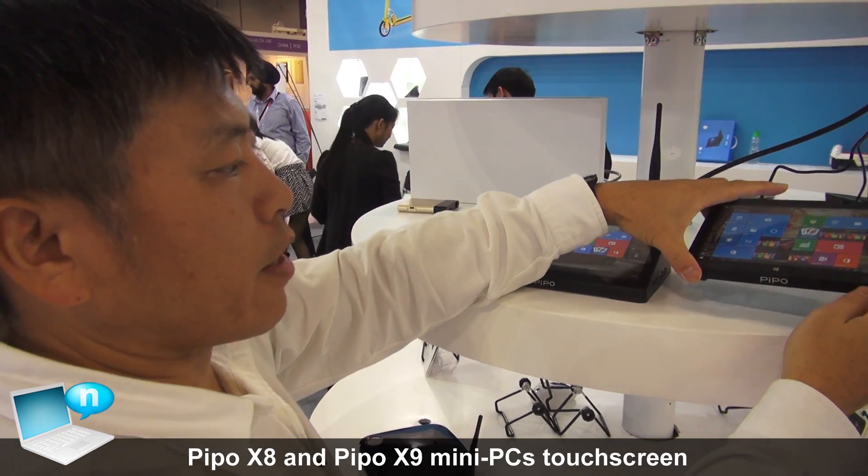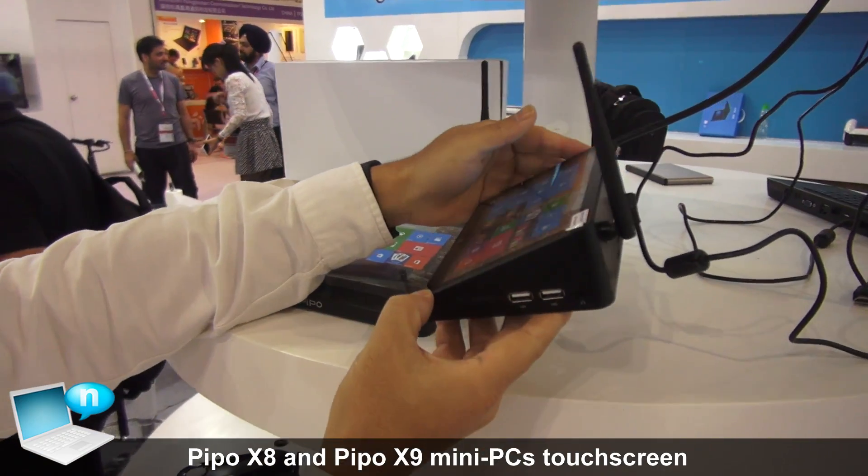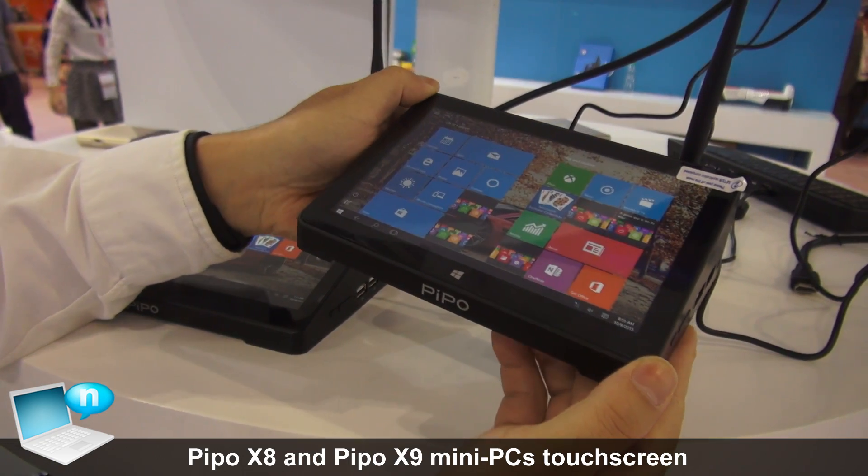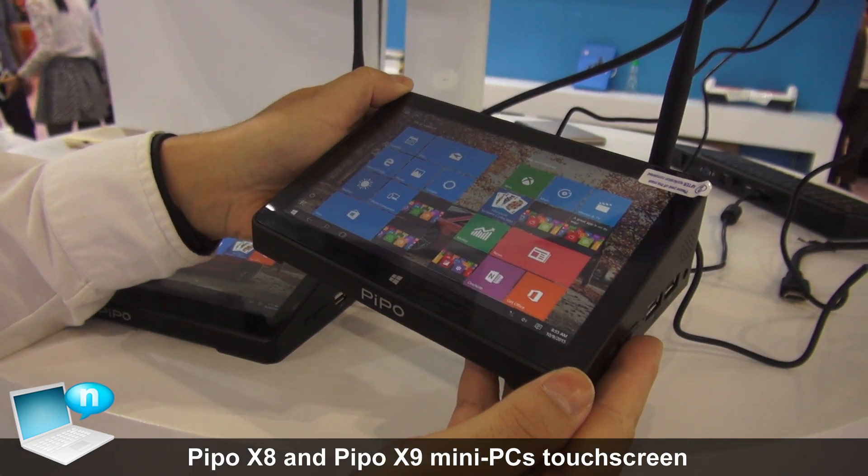Hello, this is X8 — a very famous product already. This is a mini TV box, but with a screen.